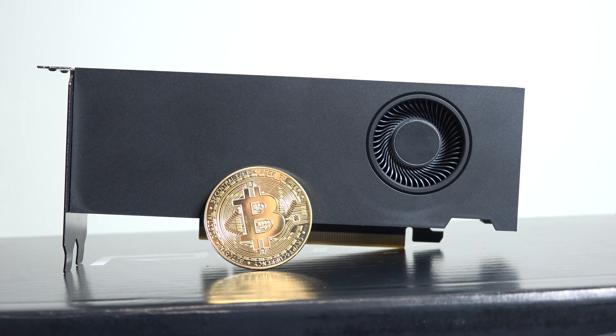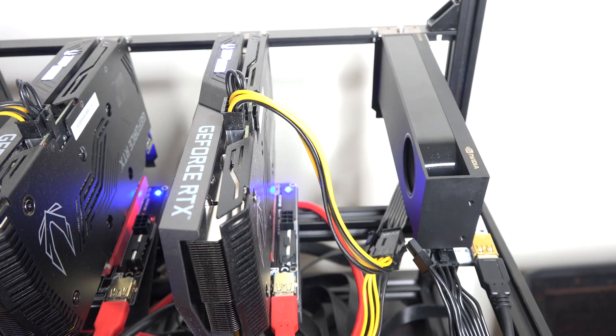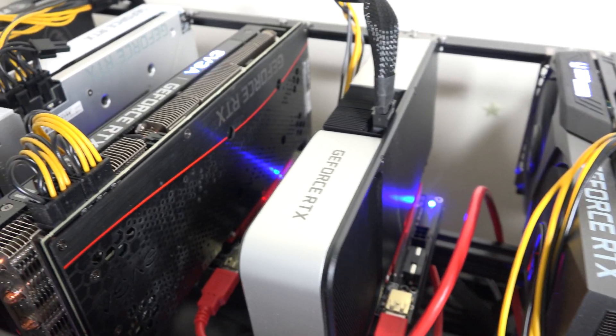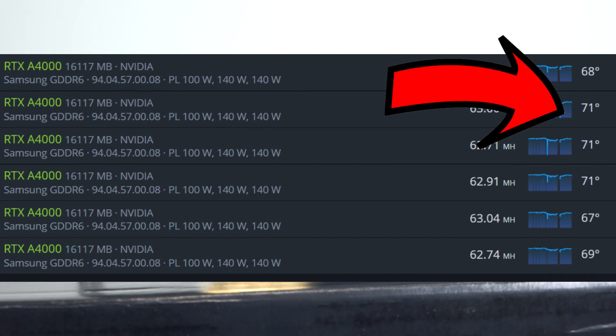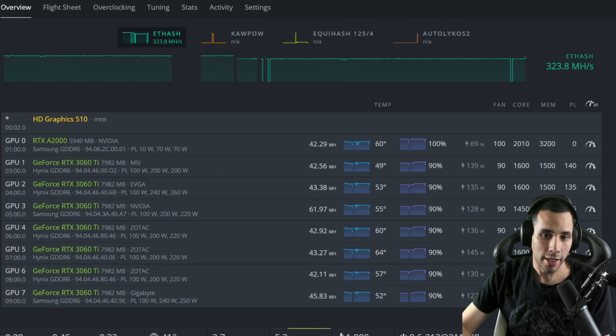Now we need to talk about heat — this is very concerning with workstation cards. I've always heard these things have to get special care. In my experience so far with the A2000, that is not the case. I do not think heat will be an issue for this card. I had it running with seven other 3060 Ti's producing about 130 watts and it had no issue whatsoever. In fact, the only card I've had heat issues with is the A4000 — the A4000 produces significantly more heat than this A2000.